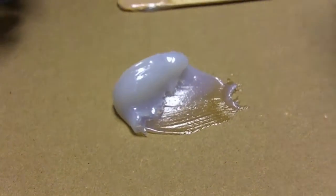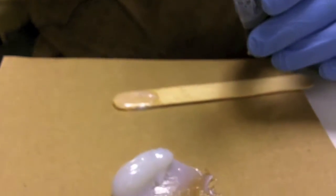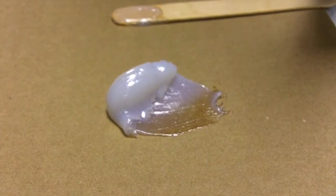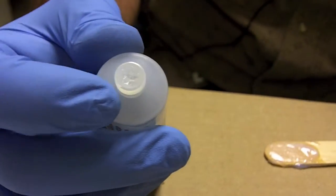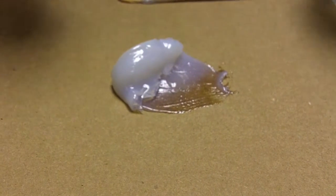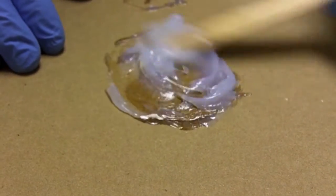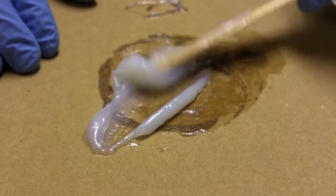The recommended hardener amount is about 2%. If you read the instructions, it says to mix 50 grams of filler with 35 to 50 drops, which is about a gram — so that comes out to about 2%. The liquid hardener has a solid top so you'll never lose any through evaporation. We popped a hole in it and added a few drops, maybe one extra drop for good luck, and we want a thorough mix since there isn't much hardener in there.